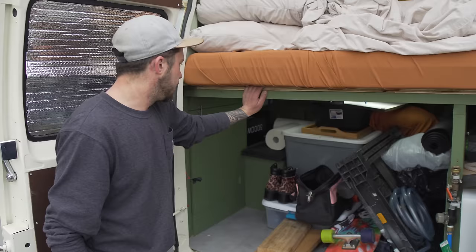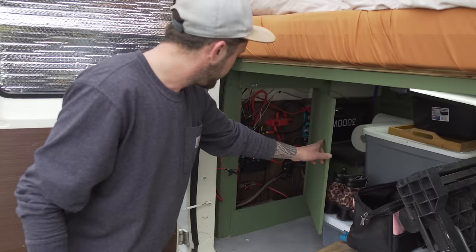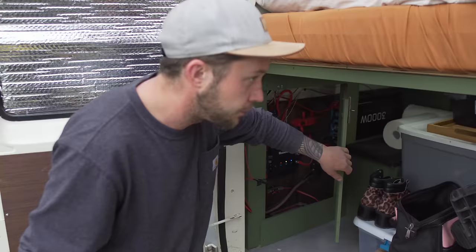We have two 170 amp-hour lithium batteries housed in here, and 400 watts of solar on top. Everything is powered by Renogy. From that it goes to our 3,000-watt inverter, and we have a fuse panel here which is all blade fuses that powers all of our 12-volt stuff.